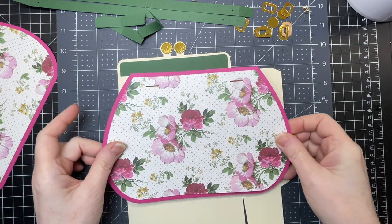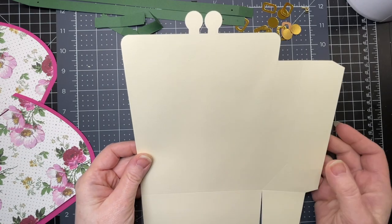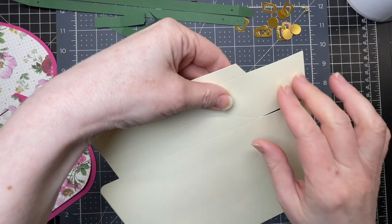These are the instructions for the assembly of Auntie Florence's Pretty Hand Bag. This is the main piece of the bag. There are two of them, and I'm just folding down on all the score lines.